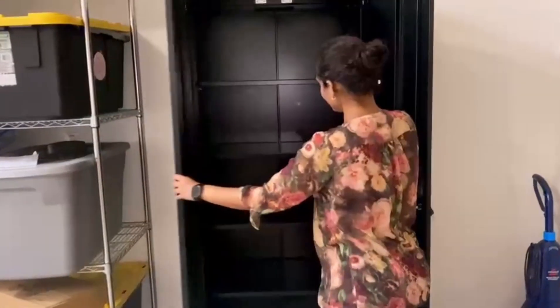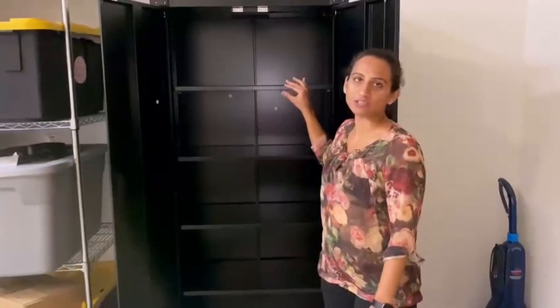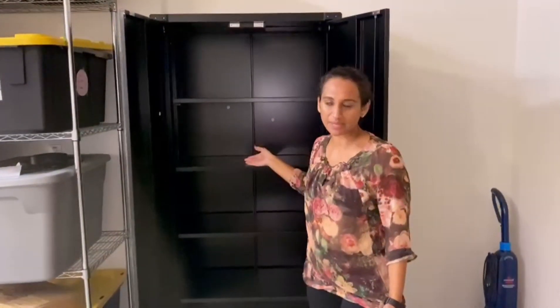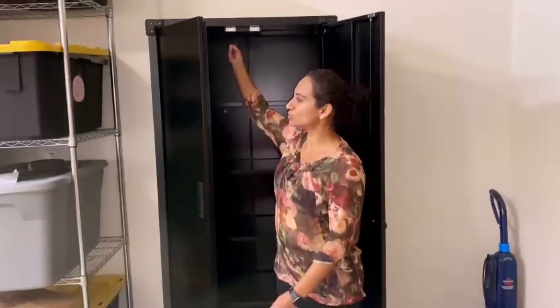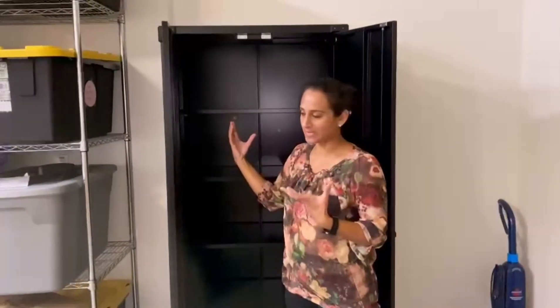Check this out — a lot of storage. It has all these shelves and these shelves are adjustable, so you can increase or decrease the height depending on what you want to keep in there. Also, if you keep it in a place that does not have enough light, you can install your own lights in here — the push lights — you can do that if the space is dim.